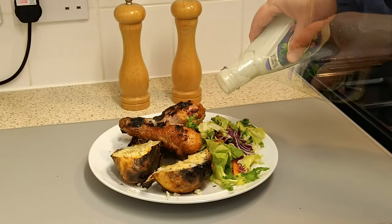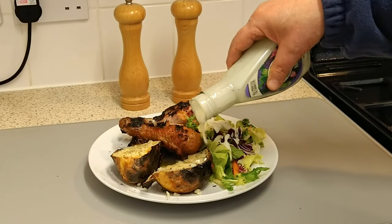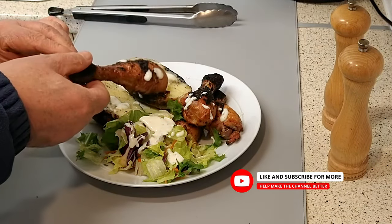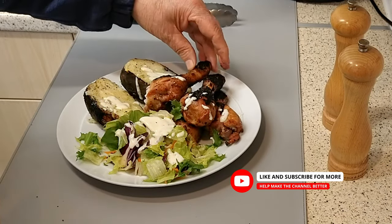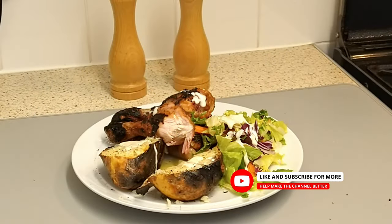There you have it folks, barbecue chicken legs for one. Just upscale the ingredients for two or more people. Now comes the taste test. Mmm. Hot, fast, smoky.